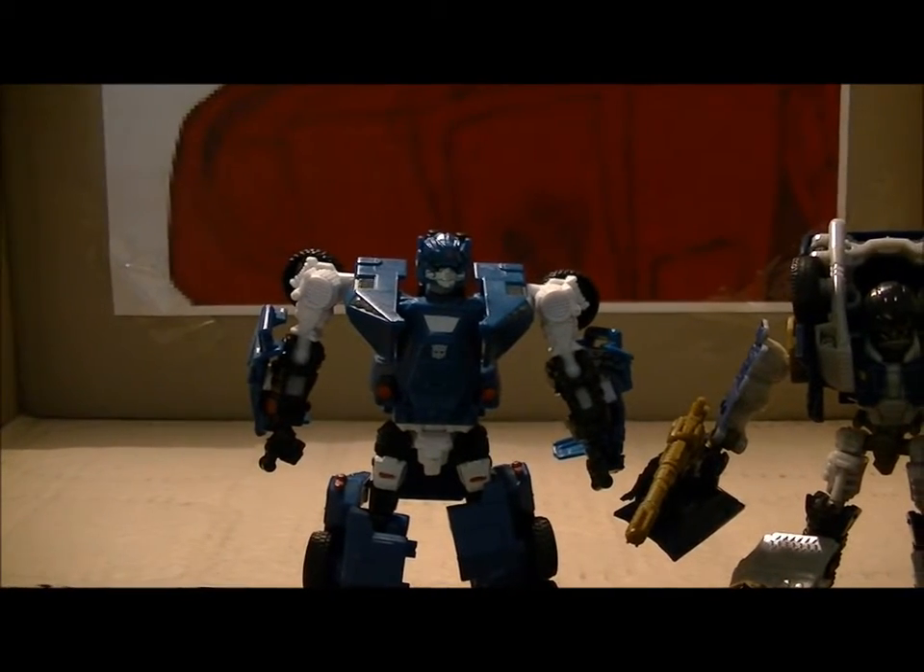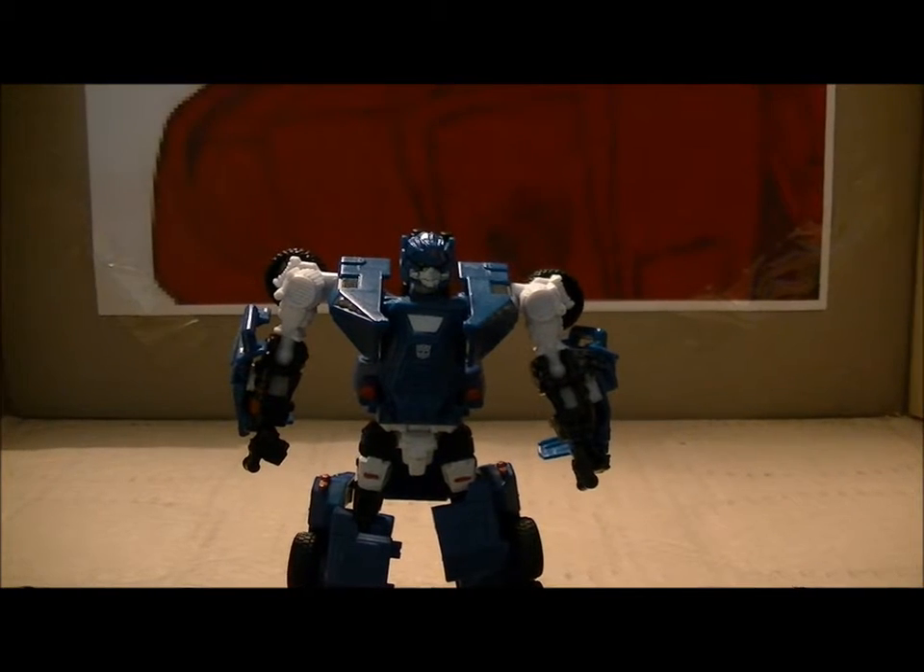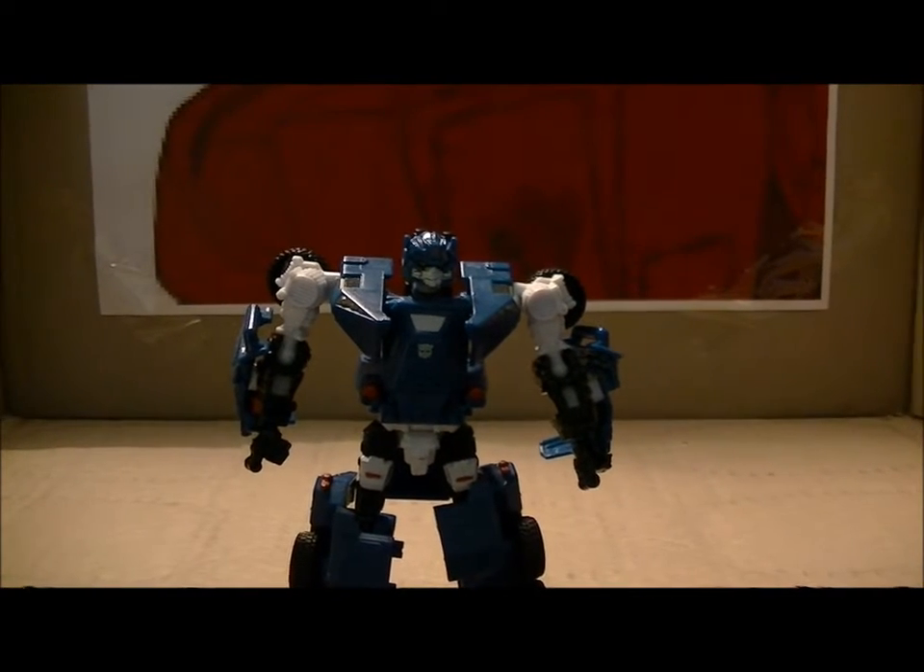Would I recommend this guy? Hell yes, I would. Go out and buy him now if you haven't — search eBay if you have to.